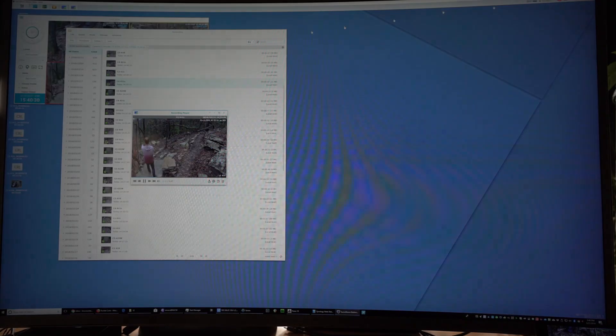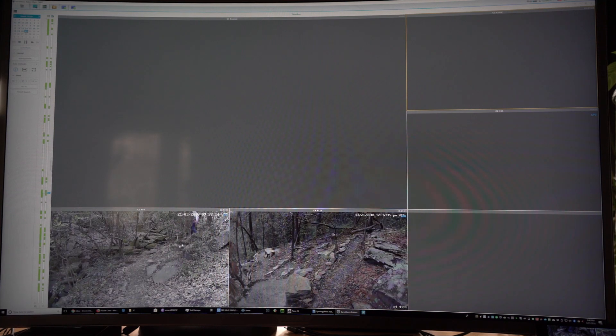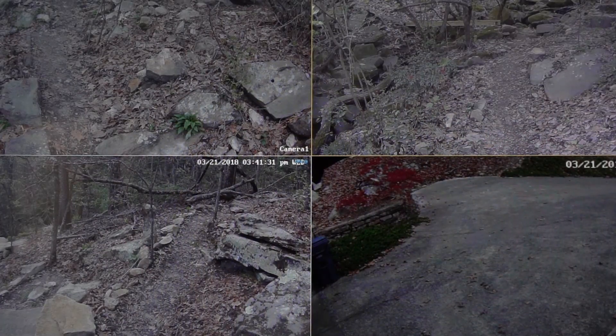There's also a timeline view that shows all these green dots representing when one of the cameras detected motion. For example, here's one car leaving; scrolling further I can see another car coming in. If it's a different camera detecting motion, that shows up too — here I am hiking the hill in that camera view. That's some of what the Synology NAS Surveillance Station setup provides.